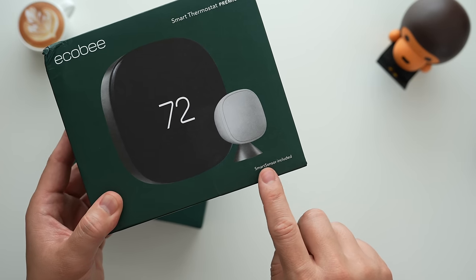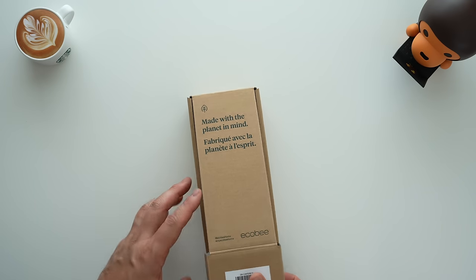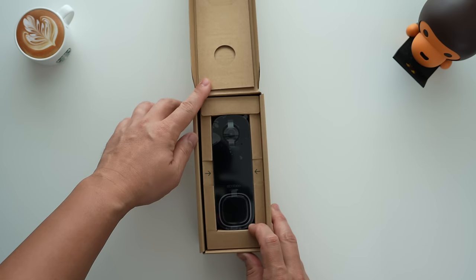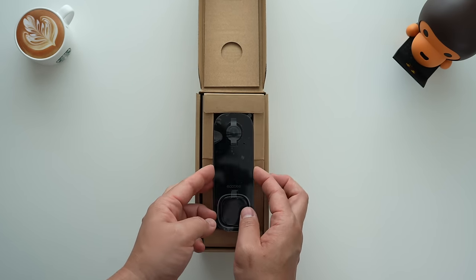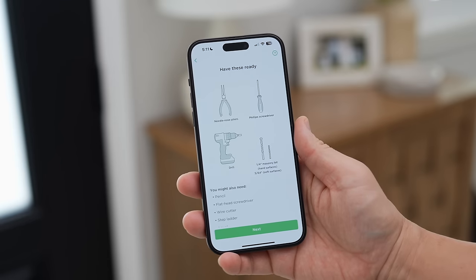I have all the products here needed to show you the full Ecobee ecosystem, but first let's start with the star of the show: the new smart doorbell camera. Here's what comes inside of the box so you know what to expect when you pick one up. Everything you need is included to get started — the only thing that you might need is some basic hand tools.